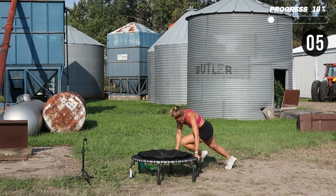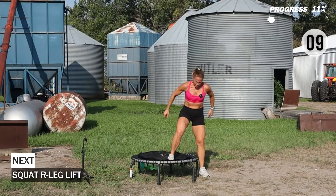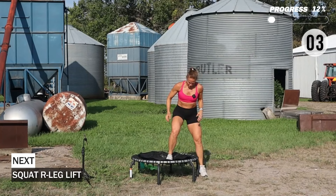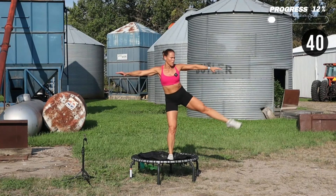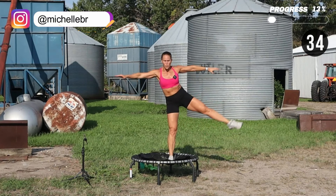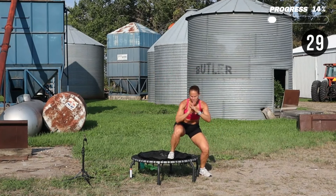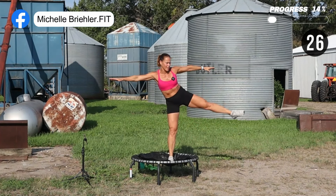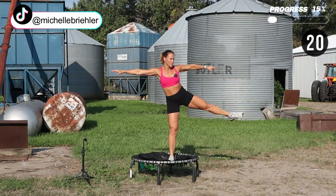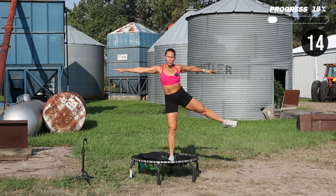We're going to do a squat — one foot on, one foot off. I'm going to squat down and then reach that leg out to the side. Go at a good pace — not too fast, because we want to work on some balance, and then you're going to get the core and your booty engaged. Really open up the chest at the top.